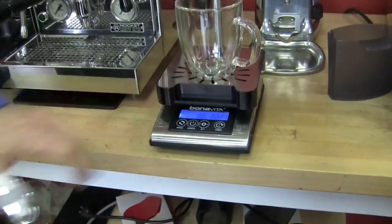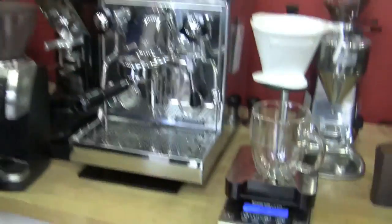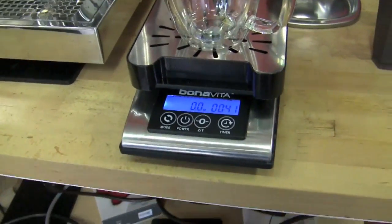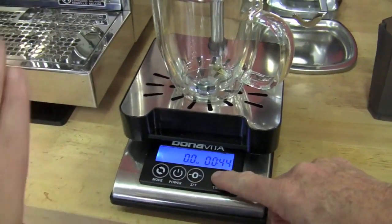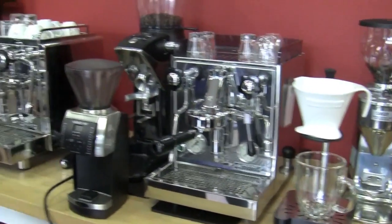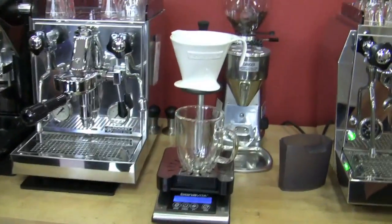Everything's dishwasher safe except the scale, of course. This is the first peek, so cosmetically it's going to look a little bit different when it comes to market, but the basic concepts are going to be the same. Steel, all sealed, ready to go. Thank you so much.